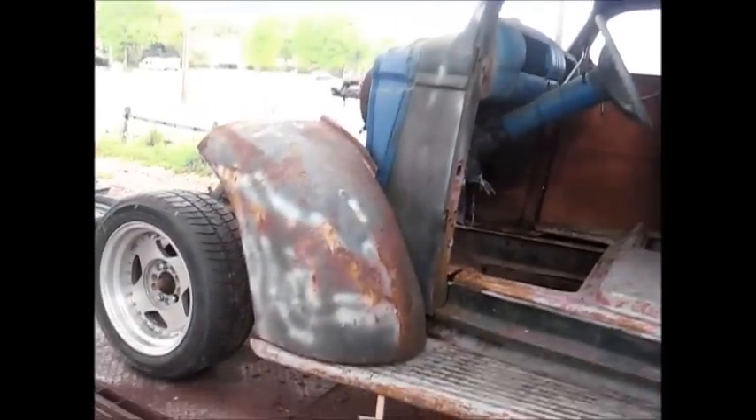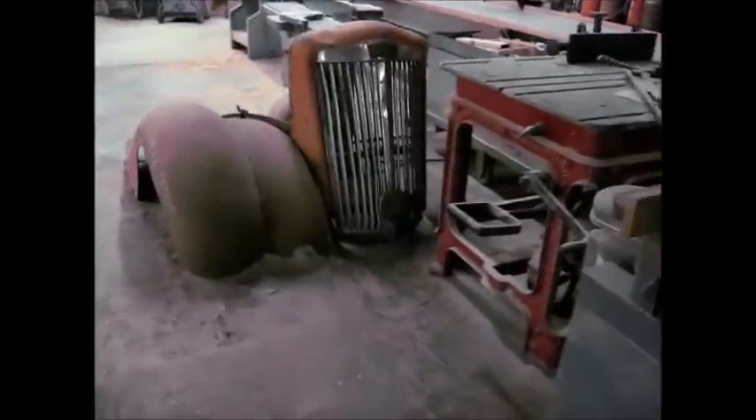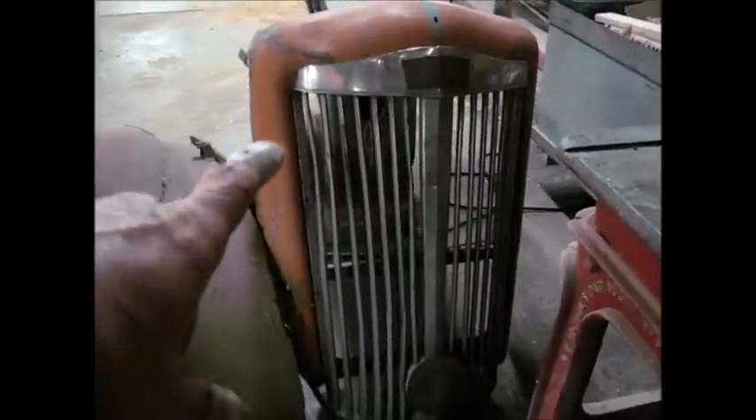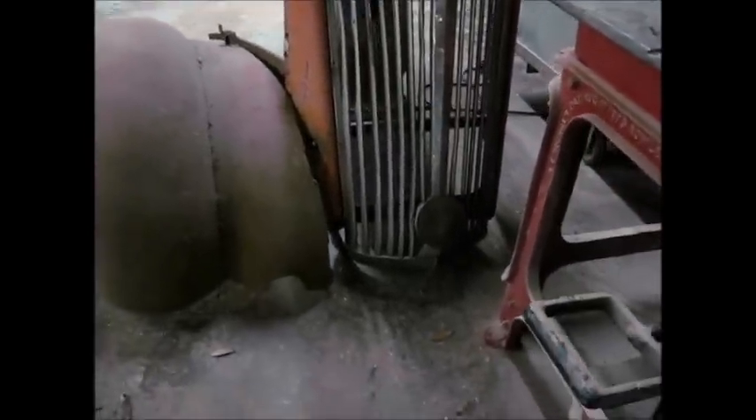Good rainboard. Solid. My glove box lid. Looks good. This is the grill, the front end we're going to use. That's a late 30s, early 40s White truck. White Motor Company.